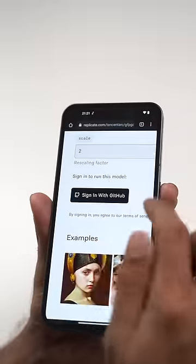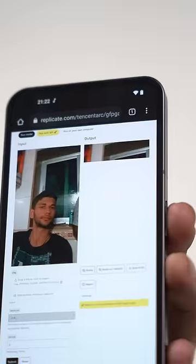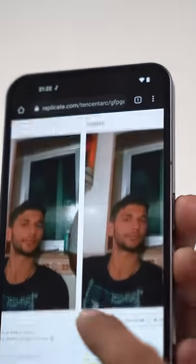To get this on any phone, open the browser and type this link. Sign up on GitHub and upload your old photos — this website uses AI to redraw your face. Kind of magical.